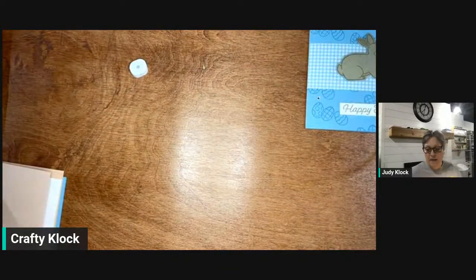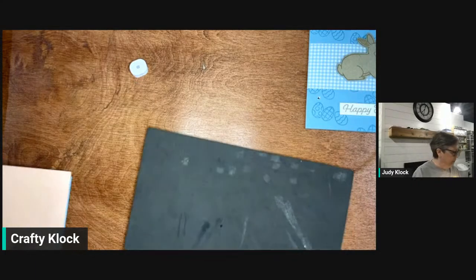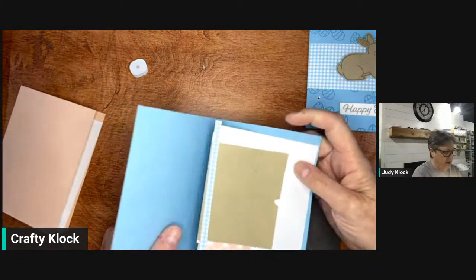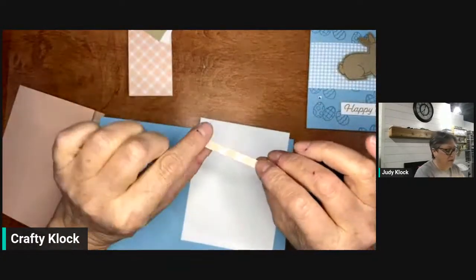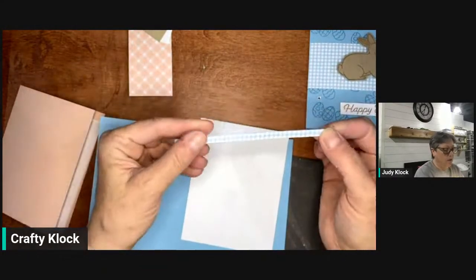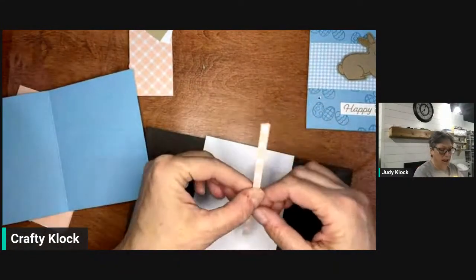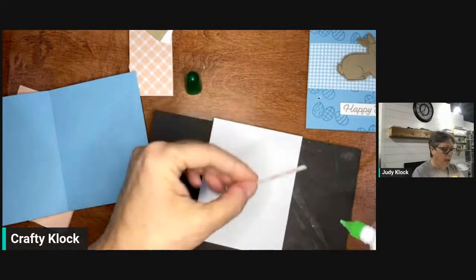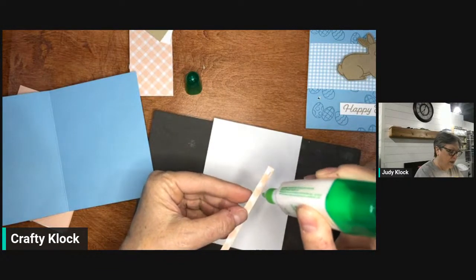I'm going to pull in my Stampin' Pierce Mat because I'm working with photopolymer stamps. Let's start with doing our inside, because the inside is pretty simple. We're going to add just a strip of designer series paper — I always have extra scraps laying around. This is a great way to use some of those really thin scraps. I'm just going to add a little bit of liquid glue and decorate the inside of our card on that piece of basic white.